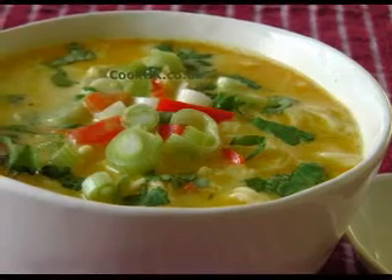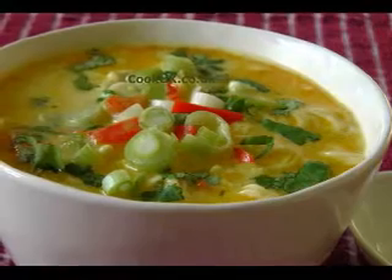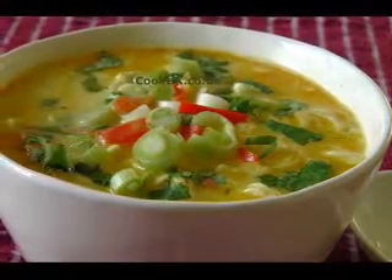One fourth teaspoon crushed red pepper. One cup whole milk. One can cream of chicken soup. One and one-half cups grated sharp cheddar cheese.